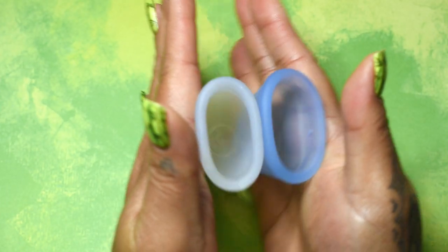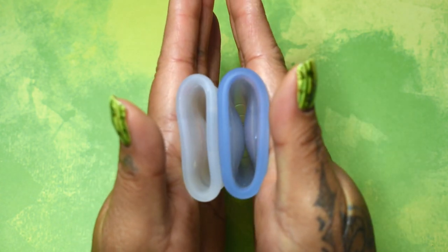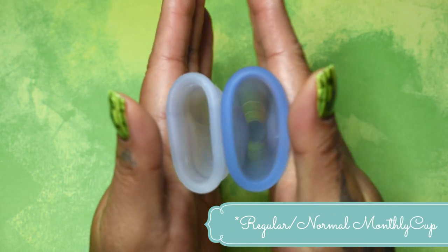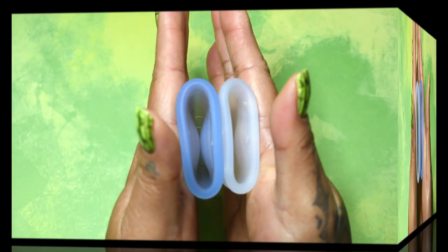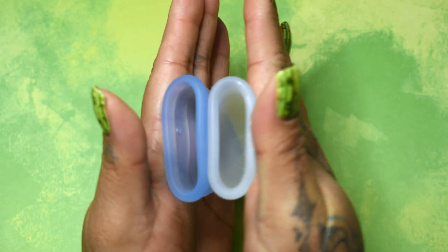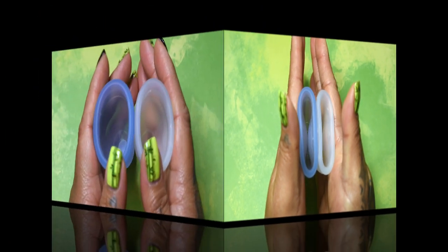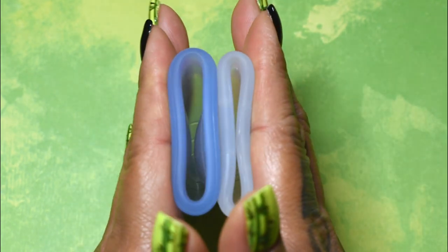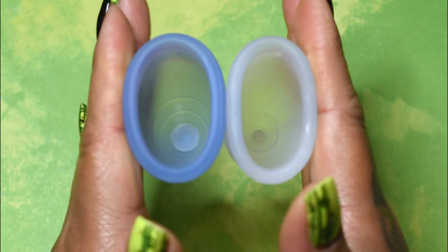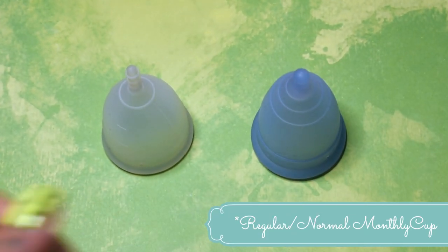Here's the inside of the organic cup and inside of the monthly cup — these are both the size small, and that's the small monthly cup, not the mini. Inside of the monthly cup and organic cup, and just the rims. That was the organic cup and the monthly cup, both in a size small.